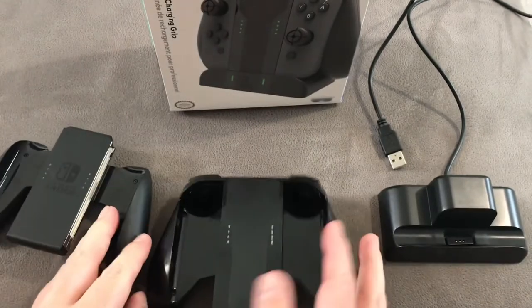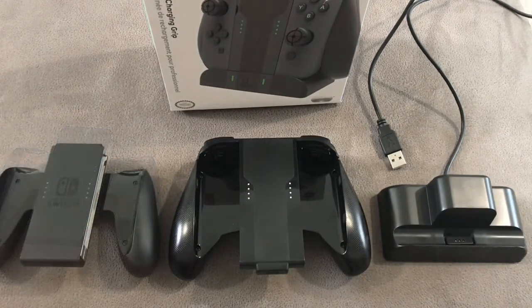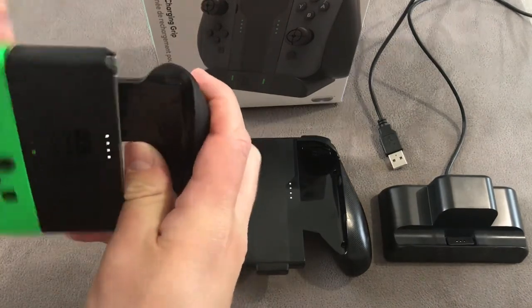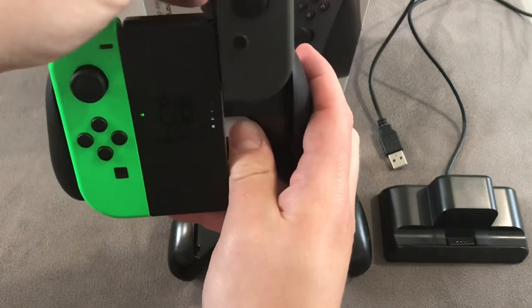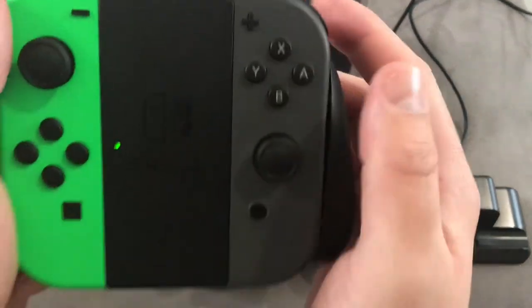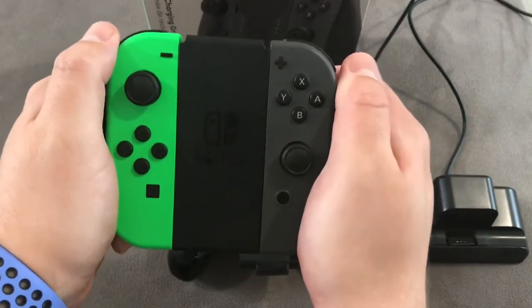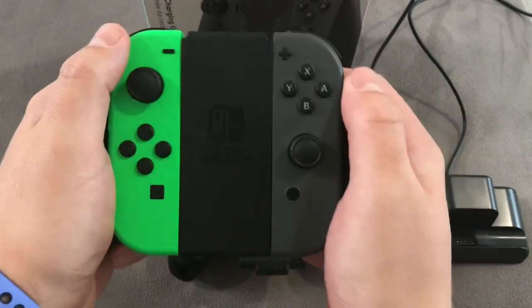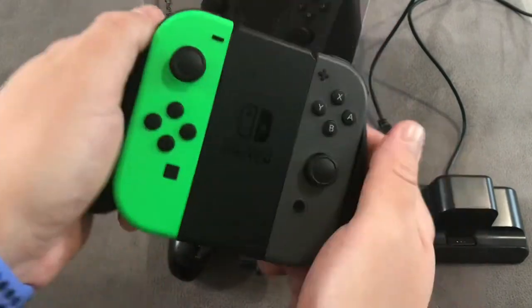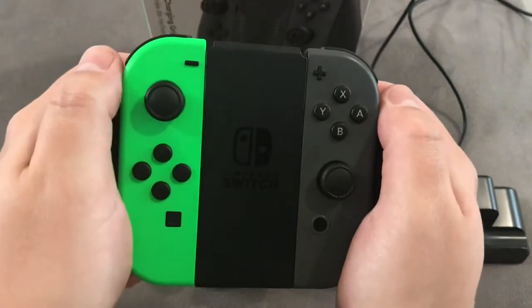I'm going to slide the Joy-Cons into both of them so you can see the difference. Starting with the Nintendo one — as we all know, slides in, click, and slides in, click. If you've used this before, you know it's quite small in your hands and doesn't feel that solid. It's not poorly built, but it's small. It doesn't overlap, it's quite hard to grip, and your fingers can't quite get around it — it's not comfortable enough for me.